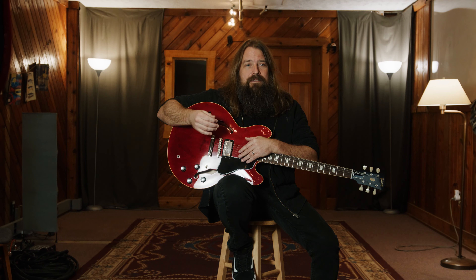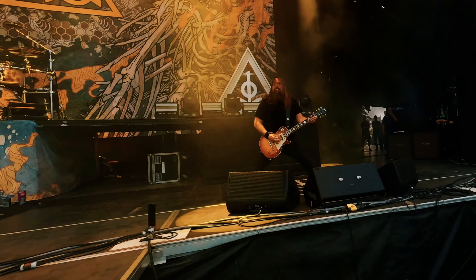They're also very durable. They respond great dynamically to whether you're playing soft, playing heavy, playing through an aggressive tone or a cleaner tone.